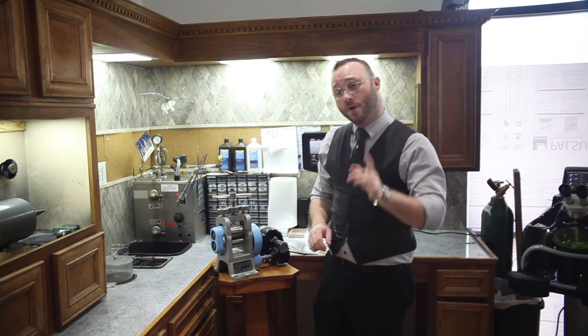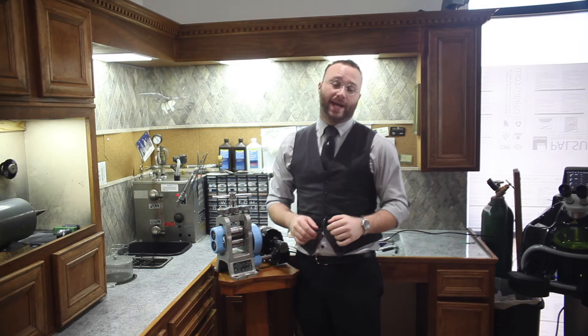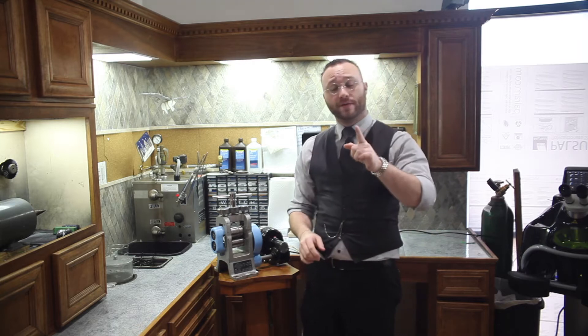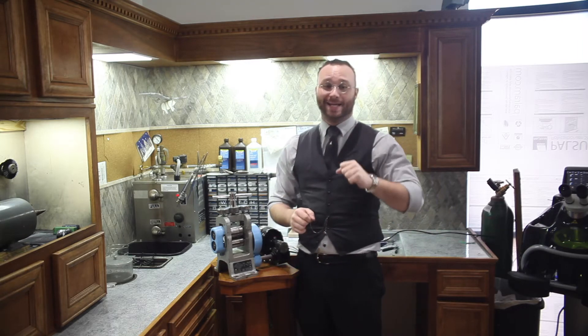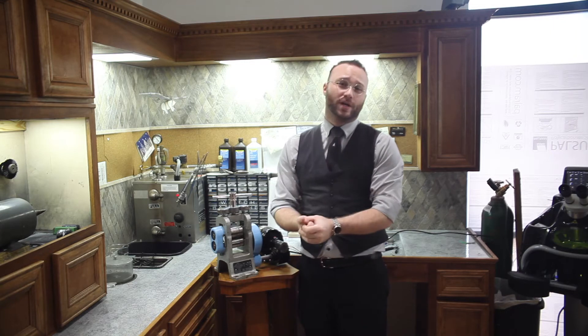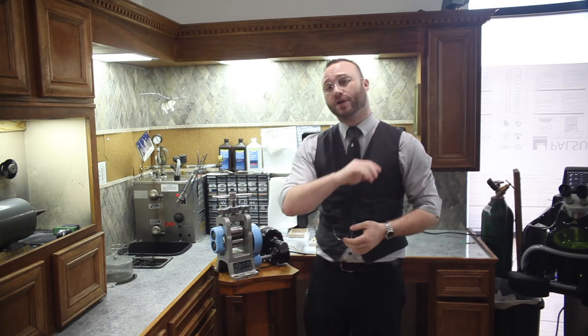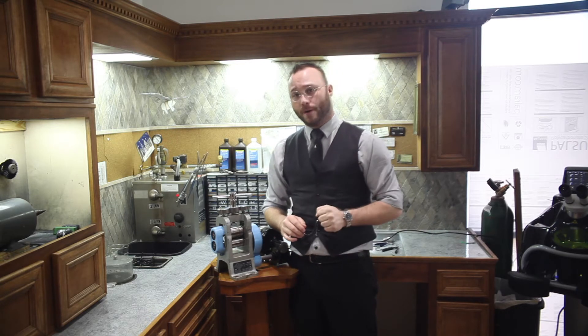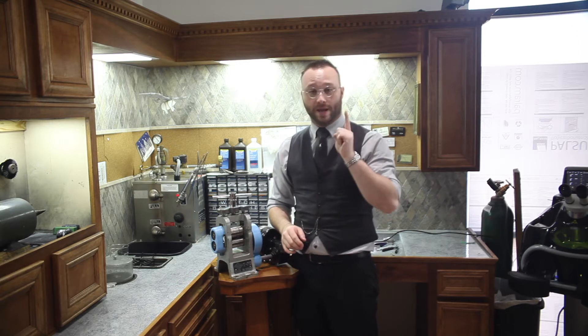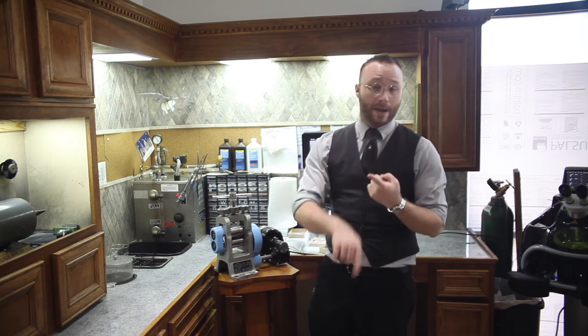Hey guys, welcome back to the bench. Before I get into what I have for you today, I wanted to send two thank-yous to two folks that have really helped us out recently. We ran into a rash of camera issues — our Canon 60D just died one day. We called our friends over at Peachtree Camera Repair, but unfortunately it was a firmware issue and there was nothing they could do. They referred us to Robert's Camera Used Photo Pro, who sent us this gorgeous Canon 5D Mark II that I'm filming on now. A massive thank you to both Robert's Camera and Peachtree Camera.